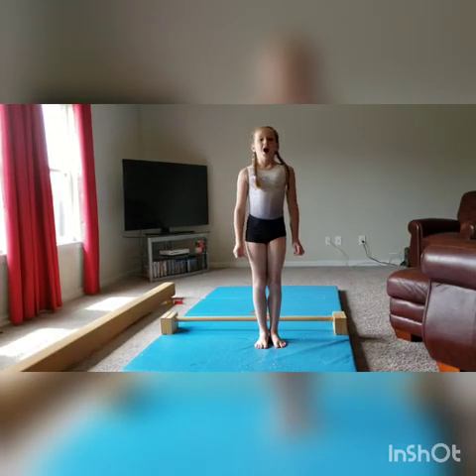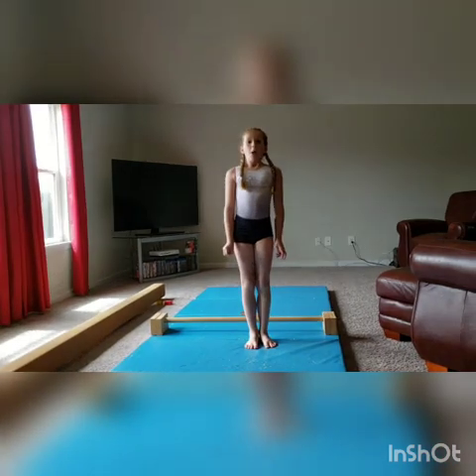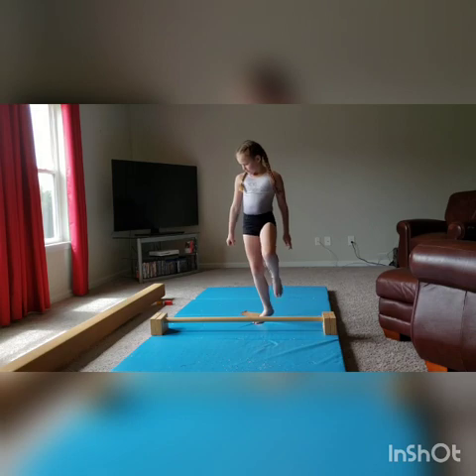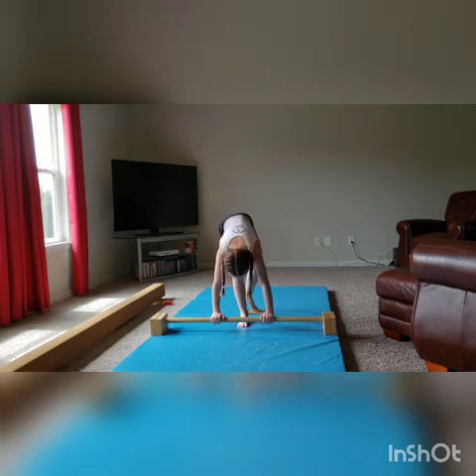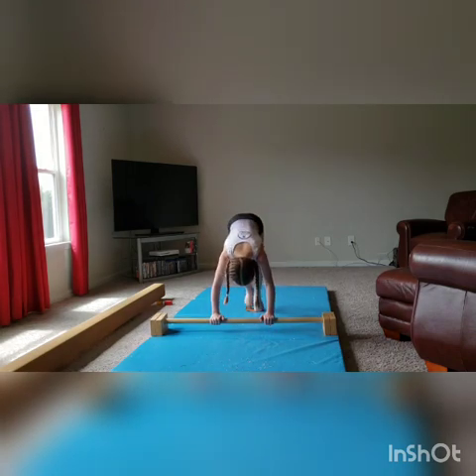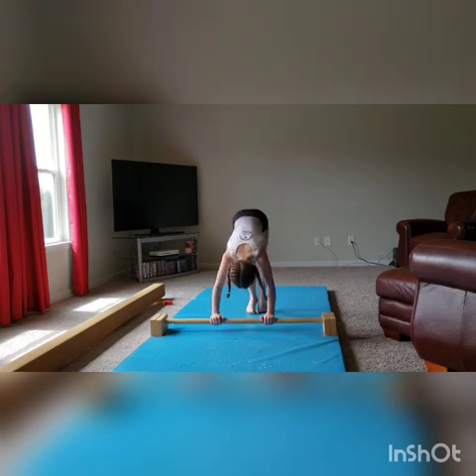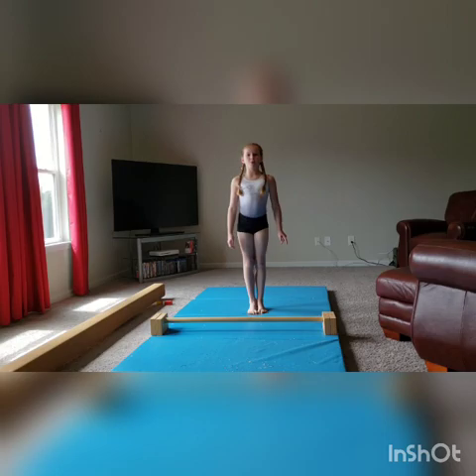Our next exercise is going to be push-up slides on a floor bar. If you do not have a floor bar, you can just do this on the floor. We're going to be doing 25 of them. Continue to do 15 more of those.